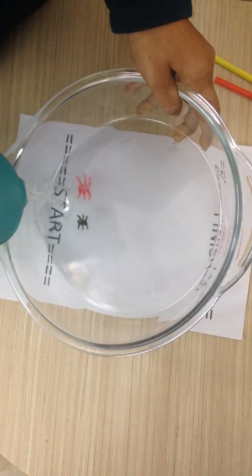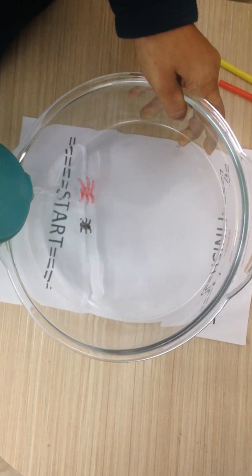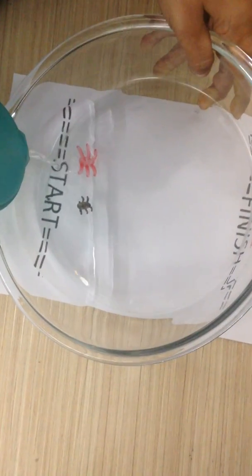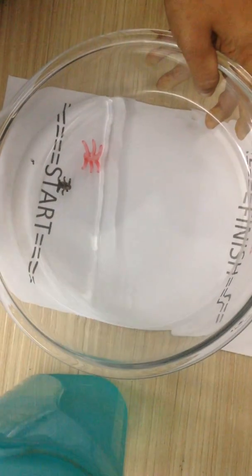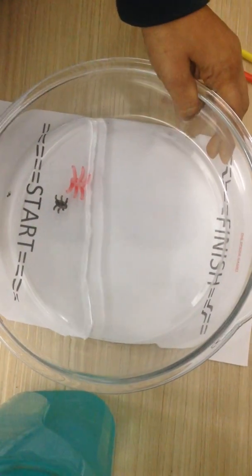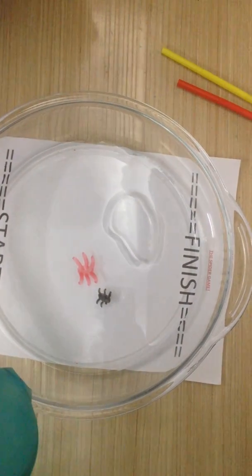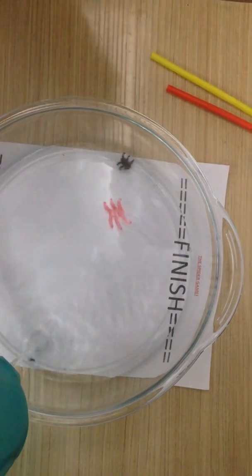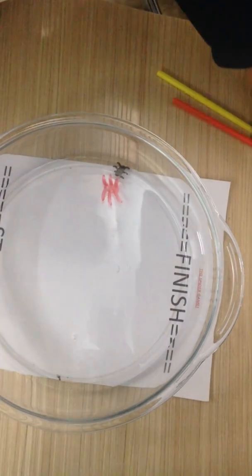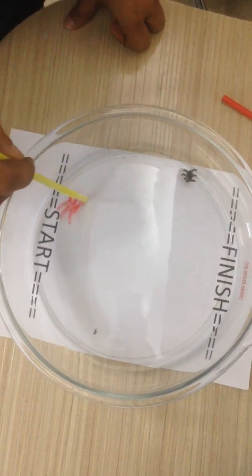Now we take the water, tilt the dish slightly, and start filling in the water from the bottom. You can see the two spiders are now off the water mark. One of the spiders lost a little bit of a leg because I did not draw it properly. Anyway, I'll now get the two spiders onto the start position.